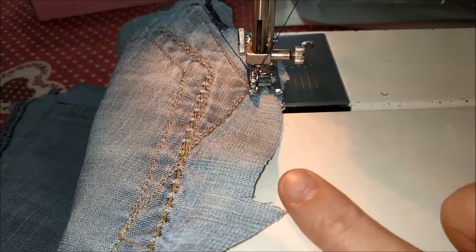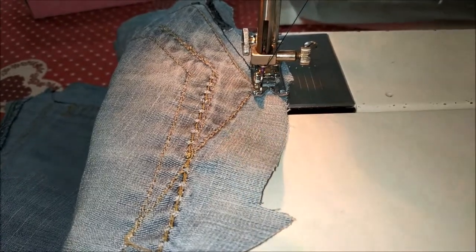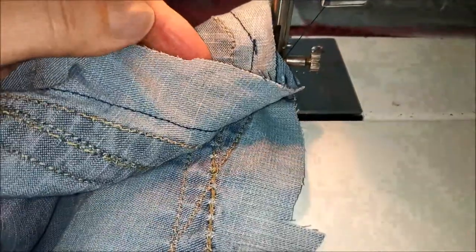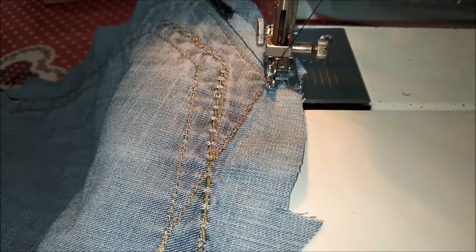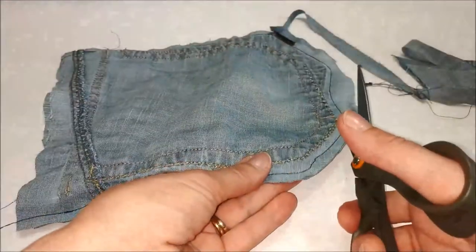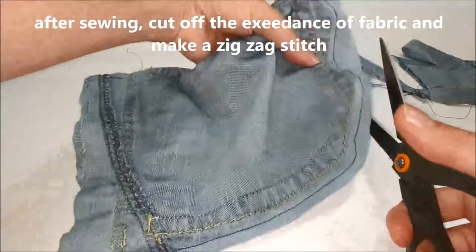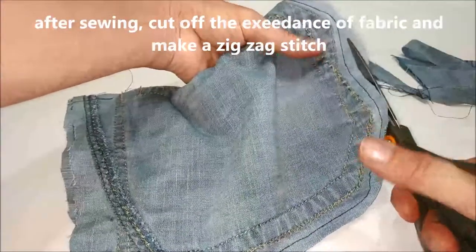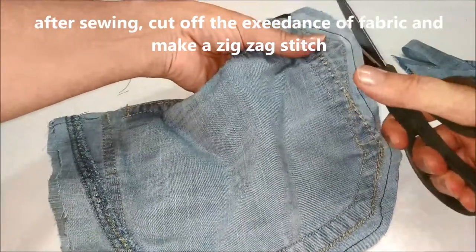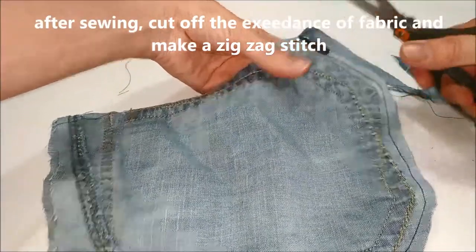Ripeto, l'ago deve essere quello spesso per il jeans. Ho trapuntato già la parte laterale e adesso continuo seguendo le cuciture dei bordi. Sto rifilando tutto il tessuto in eccesso vicino alle cuciture in modo che poi farò una passata a zigzag per evitare che il tessuto si sfili esageratamente.